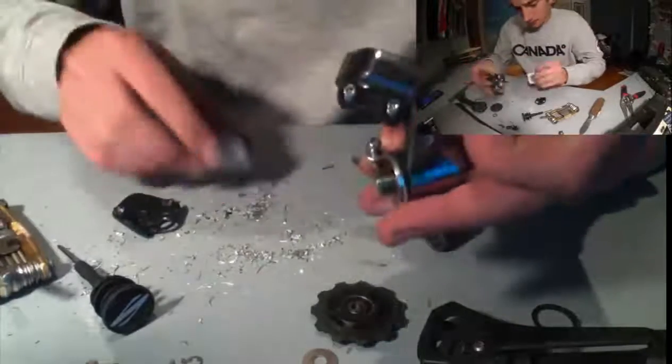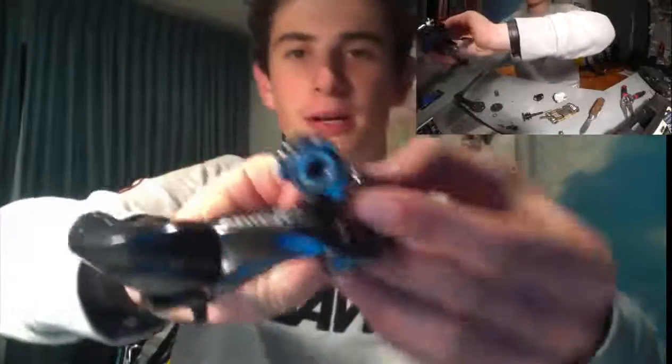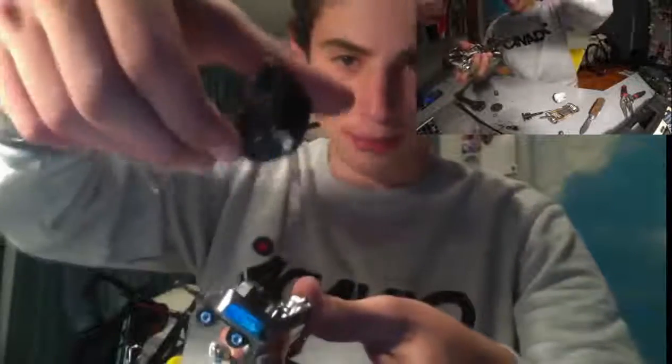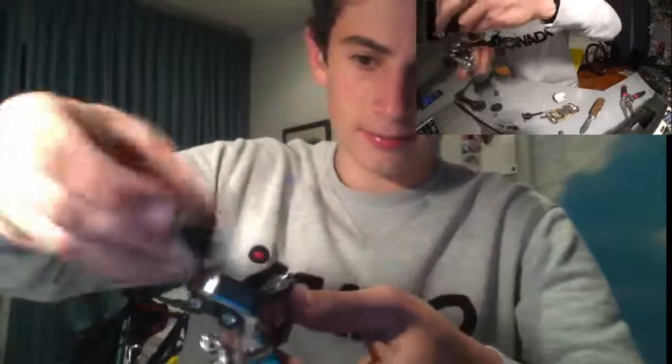So I was able to remove this plate and I've pretty much fully dismantled the Di2 derailleur — as you can see there's not really much left of it. So basically on the back part, right here, the socket goes into the electricity connection. And then this is your protector plate that sits pretty much on there, as you can see.